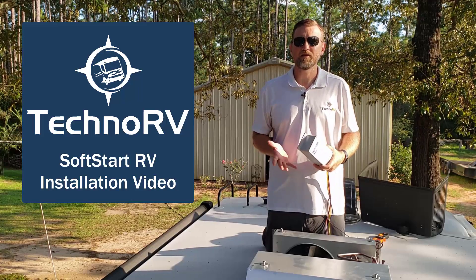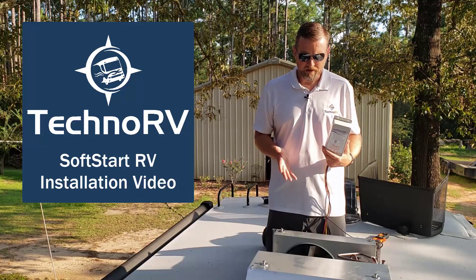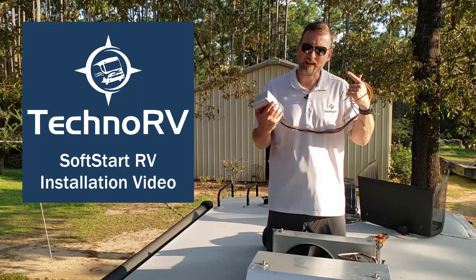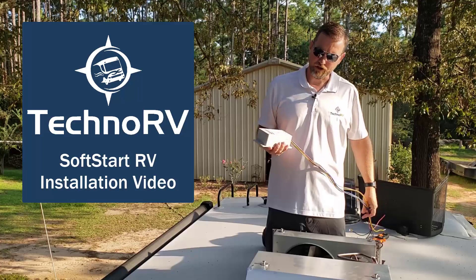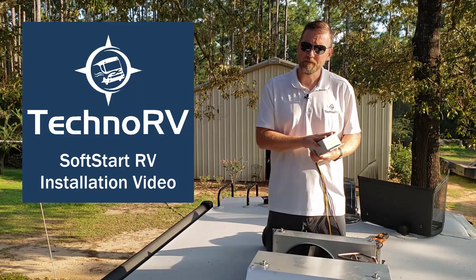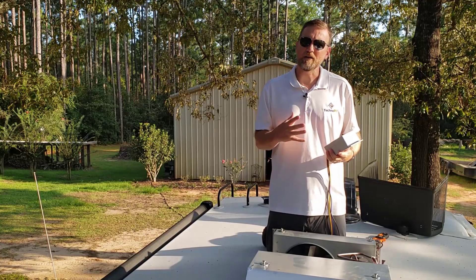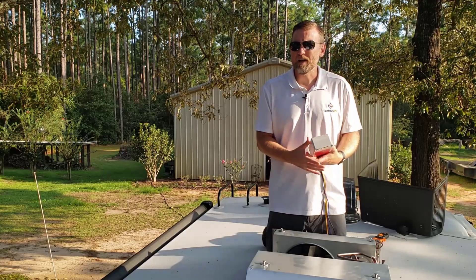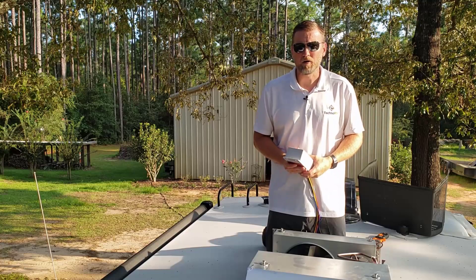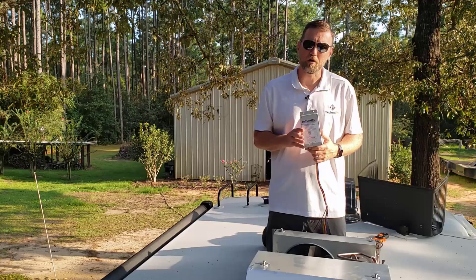Hey, this is Eric over at Techno RV, and in this video I'm going to show you how to install the SoftStartRV on this air conditioner right here — that is a Coleman Mach. It's simple. This unit actually just has five wires on it, so that's kind of how you need to think of it. It might look a little intimidating, but at the end of the day it's five wires. Certainly step number one is turn the AC unit off. I like to cut the power completely to my RV before I get started on a project like this.